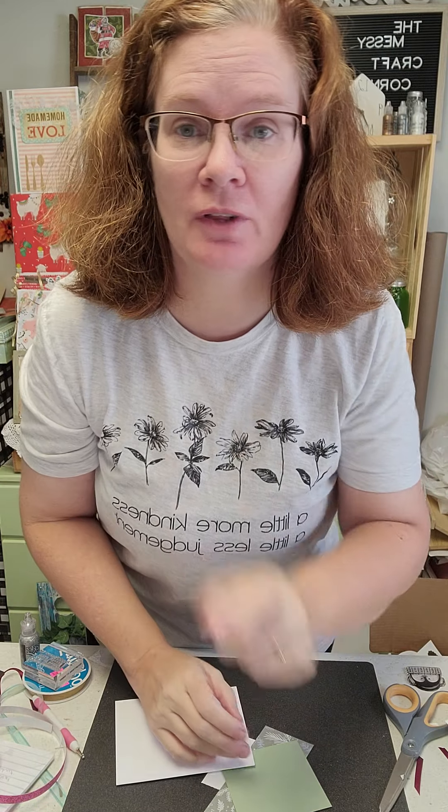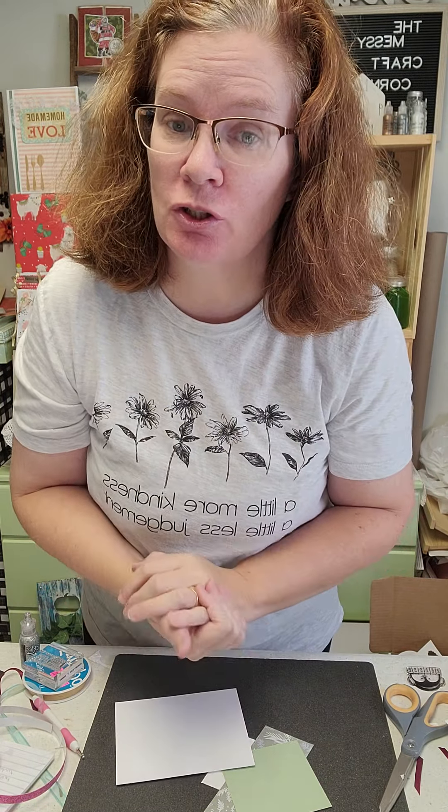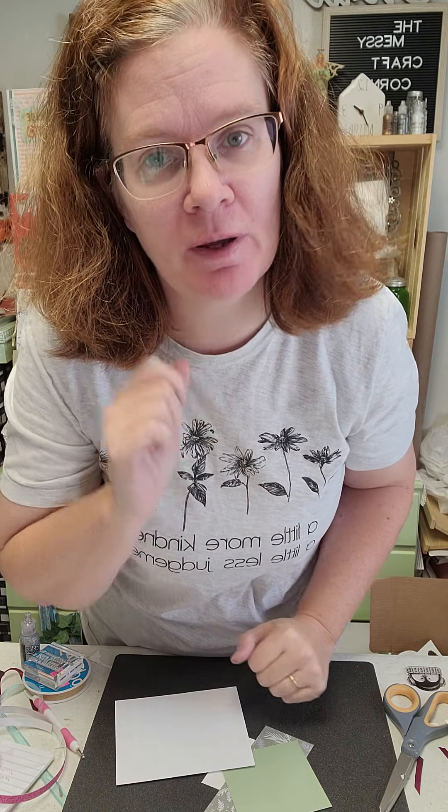Hi guys, my name is Jimmy Liu and I am the creative owner at the Messy Craft Corner. We're all about kindness and creativity. Thanks for joining me — today I'm going to show you a super easy, quick Christmas card that you can make for your family and friends.